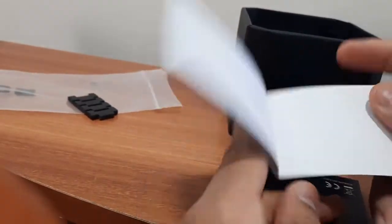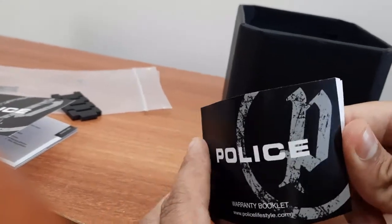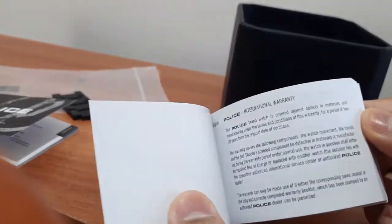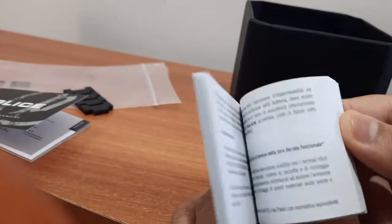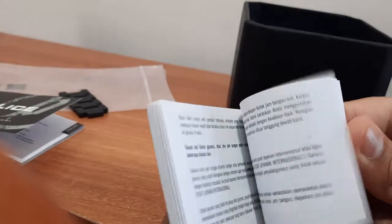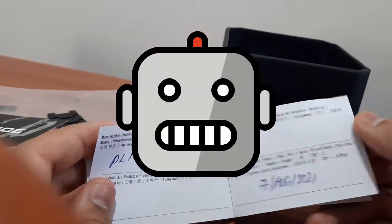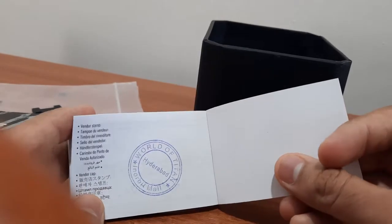This is an international warranty card. It will have the model number, watch number, date, and stamp of the dealer from whom you purchased it, to confirm a genuine and authentic product.